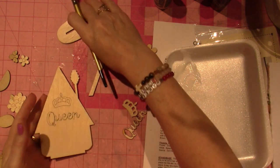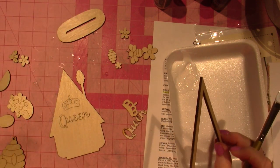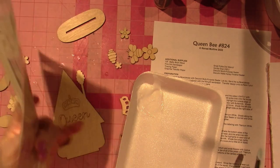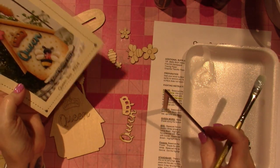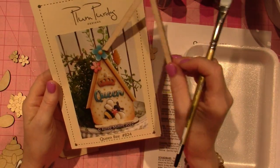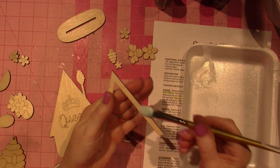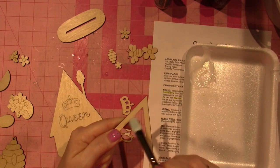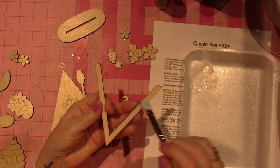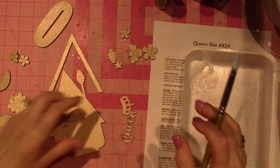I'm going to do all the pieces that came with the kit. This one is the Queen Bee — pattern packet number 824. It comes with the directions, and I ordered the wood separately. I'm just going to create this little birdhouse — bee house, whatever you want to call it. I put the sealer on and it does not have to be perfect. I don't love prep at all, but it is important if you want your piece to look nice.